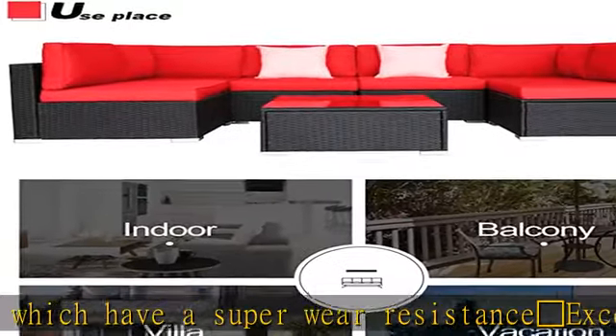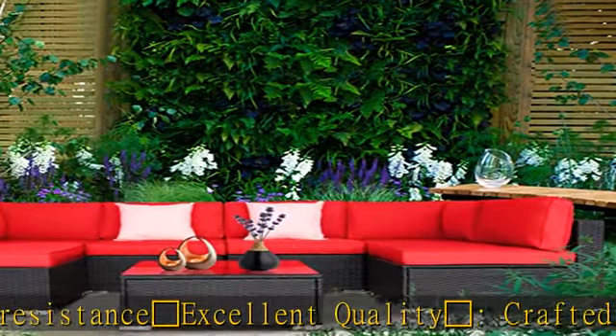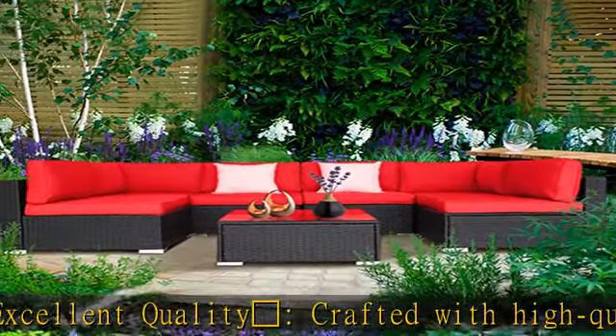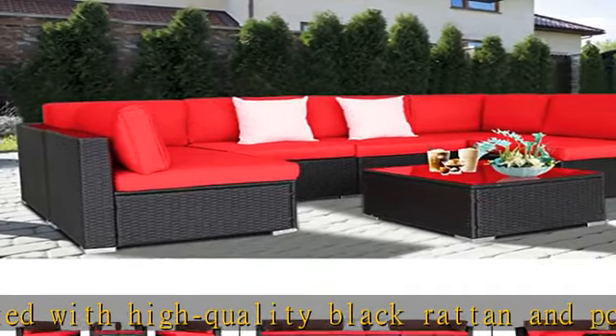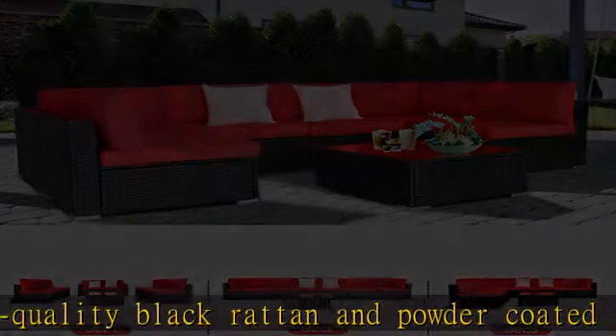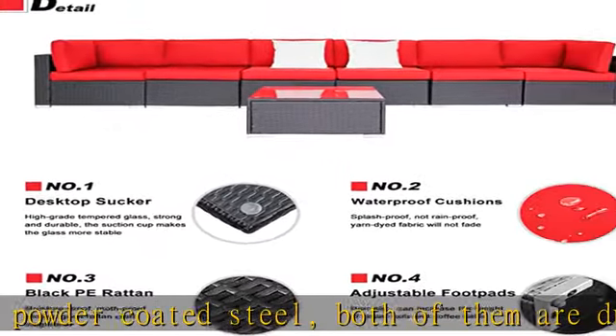New design adjustable foot pad can keep our sofa set from shaking even on uneven ground. Free combination: the modern outdoor sectional sofa sets add decor to your patio, deck, backyard, porch, and even pool — easily combined into different configurations according to your needs at any time.